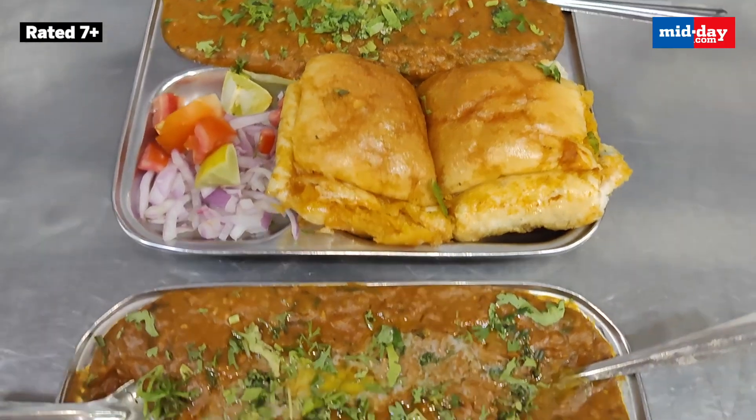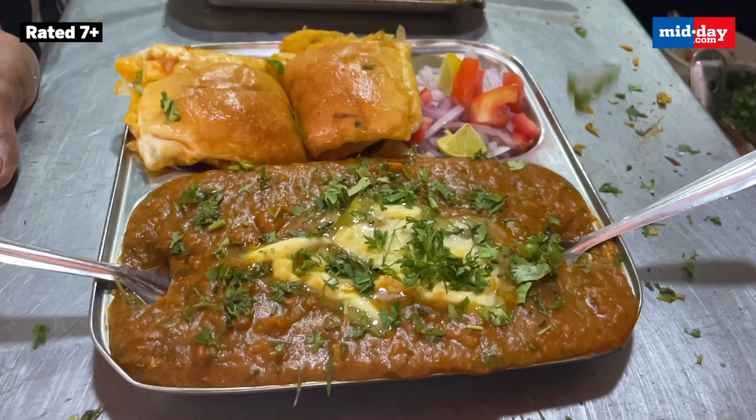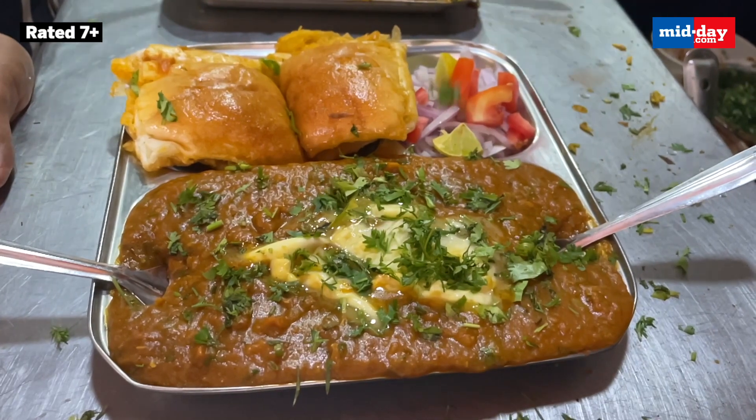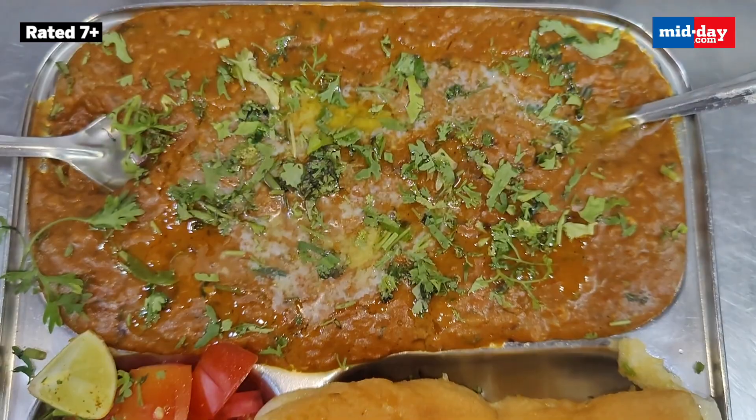While Pau Bhaji is found in every nook and corner of the city, this Pau Bhaji place stands out for its taste that perhaps you will find nowhere else. Masale-dar, chata-ke-dar, so flavourful — I am coming back to this place for sure. If you also want to taste one of the best Pau Bhaji in Mumbai, do come to Manohar Pau Bhaji.